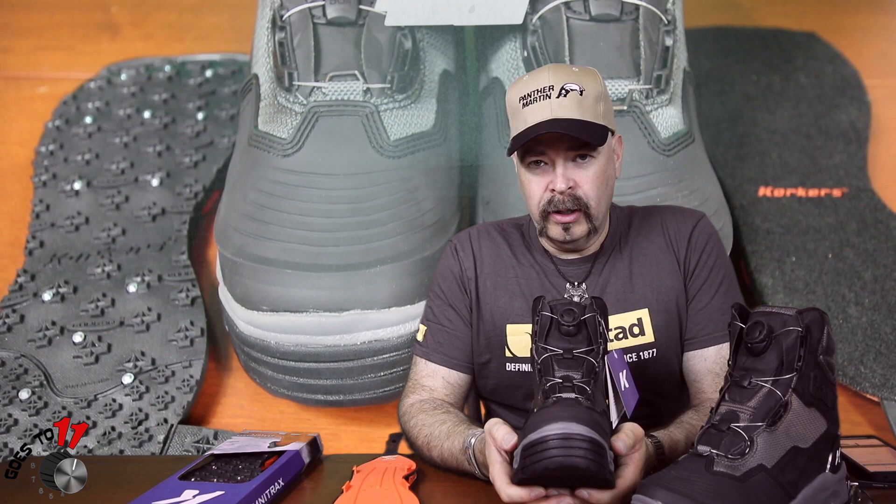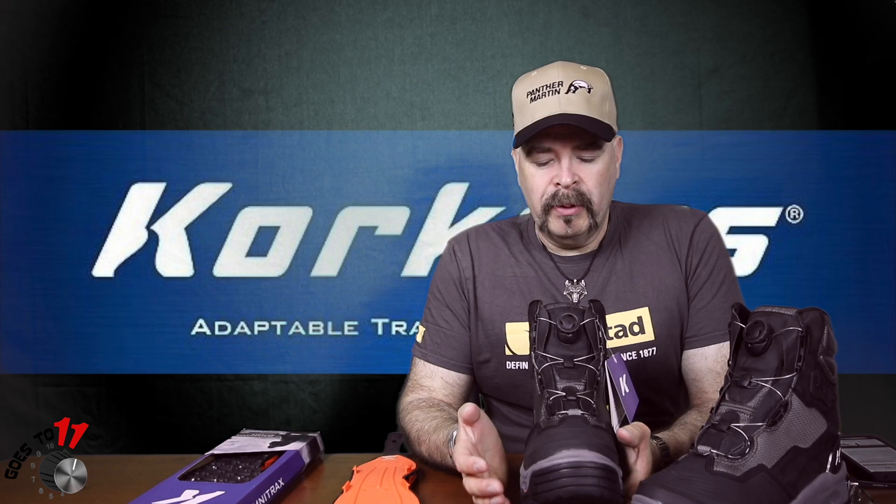The other thing I wanted to talk about was the BOA system for lacing. They don't have laces — they have a cable system. I've done my research on it and everything I've seen looks very favorable: a lot easier than dealing with laces, pulling them through lace holes, and trying to untie wet laces.